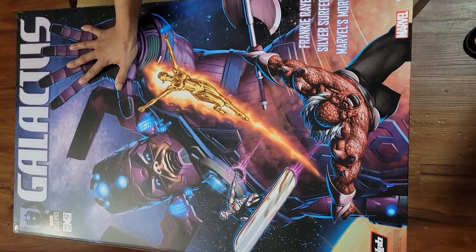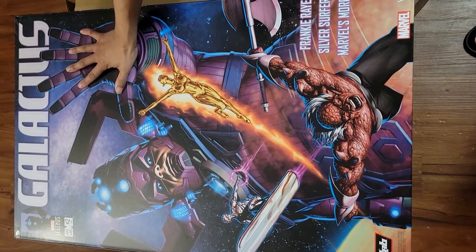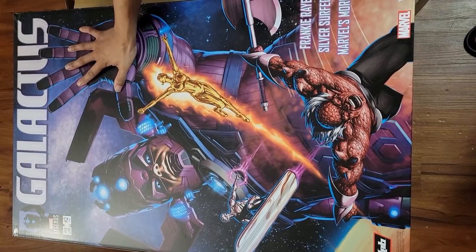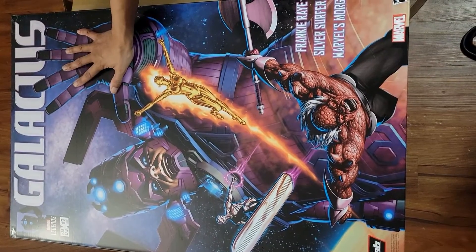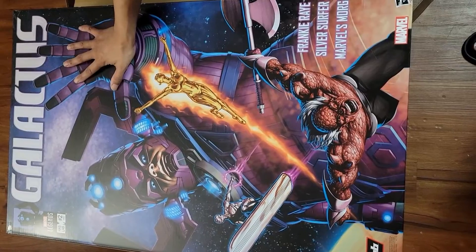This is just the box for Galactus after we've gotten it out of the package. For scale, you can see her hand right there on the package. This is a very huge box and we're gonna get Galactus out now and take a look.